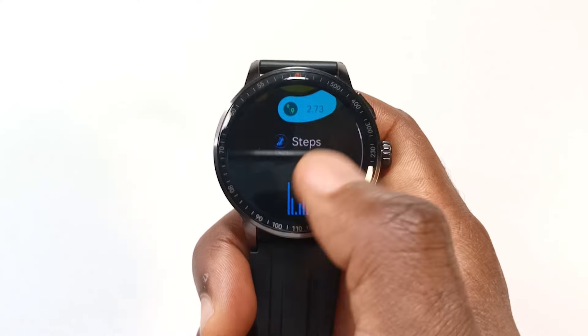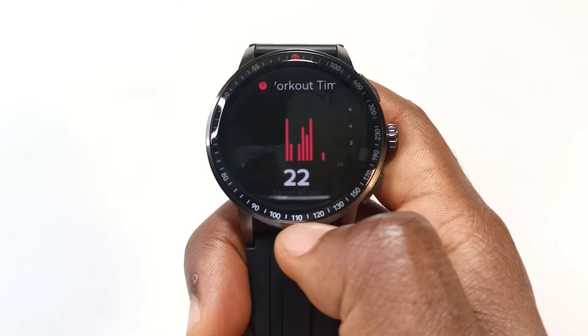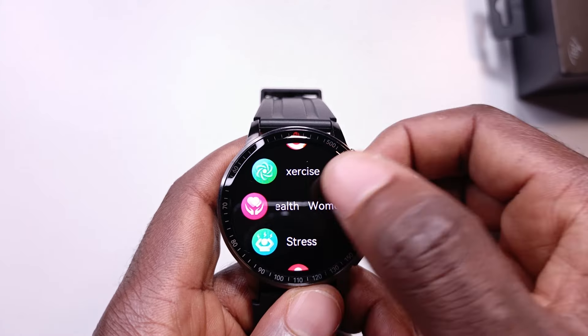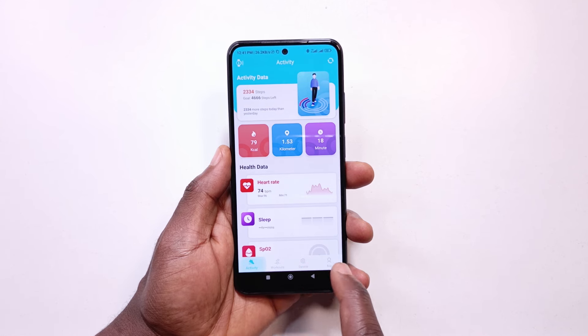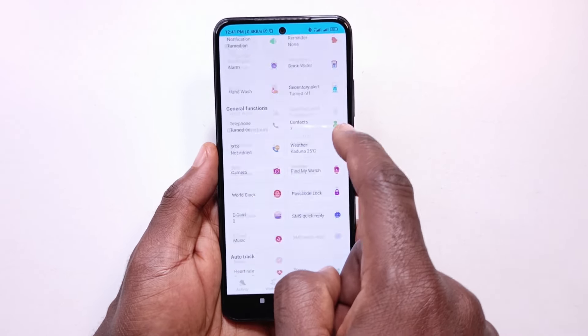The step counter shows how many steps you've taken along with other info like calories burned. One feature I haven't used is the women's health feature — even though I selected male when creating my profile, the app is still asking me to track a period start date, which is a bit odd. When I first installed the companion app, I didn't think it was made by ITIL because it doesn't look related, but after using it for a while I'm comfortable with it.